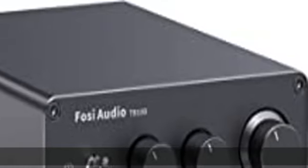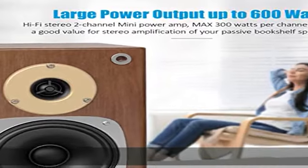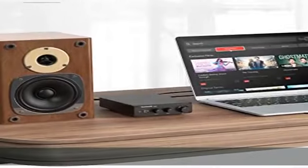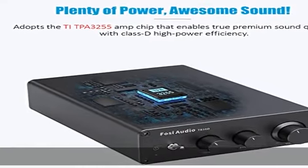The high-efficiency 2.0CH 300Wx2 desktop power amplifier can drive almost all home large passive bookshelf speakers, ensuring top-notch sound quality. It is compatible with most sound equipment such as computers, DVDs, CD players, PCs, laptops, TVs, and more.